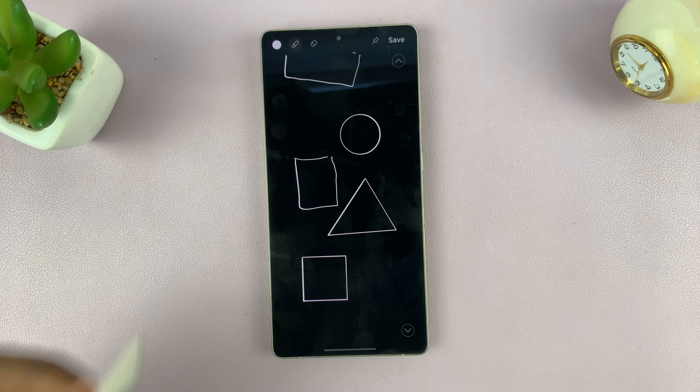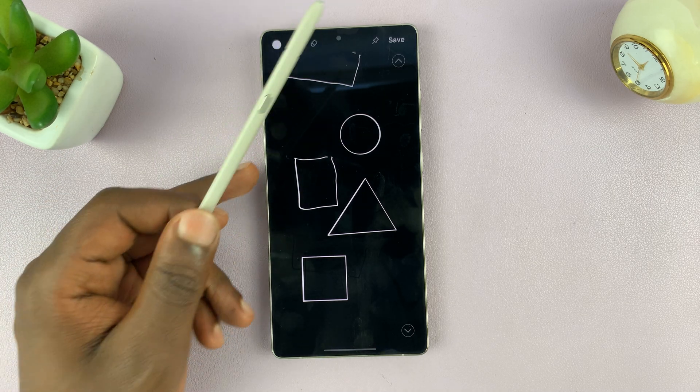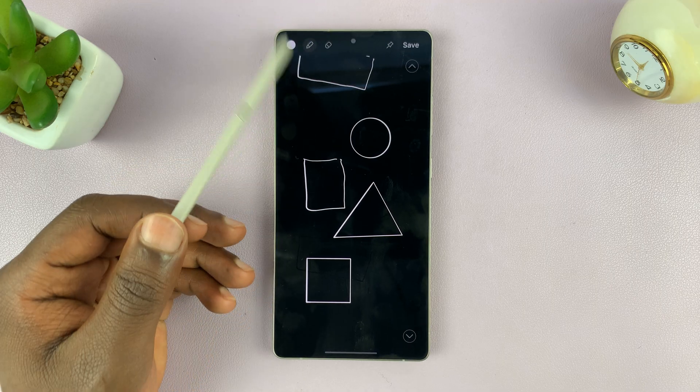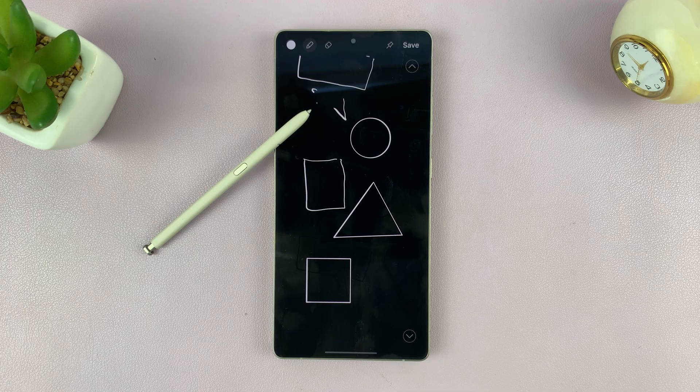So that is basically how to draw perfect shapes with the S Pen of your S25 Ultra. Thanks for watching. Don't forget to like and subscribe, and if you have any comments or questions, talk to us in the comment section. Good luck.